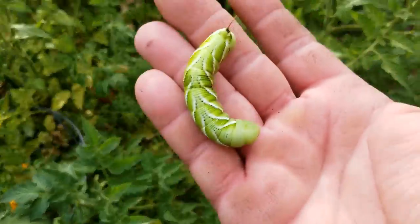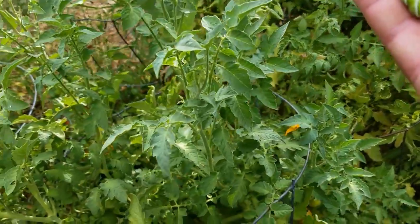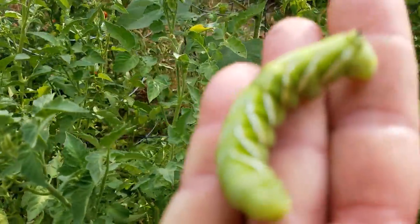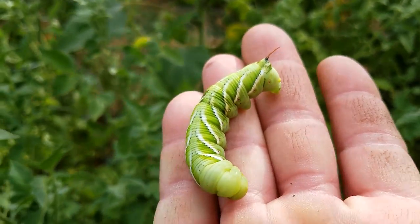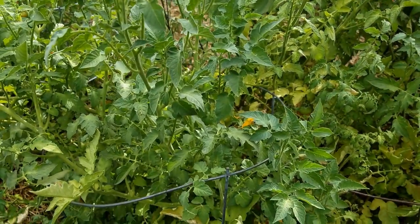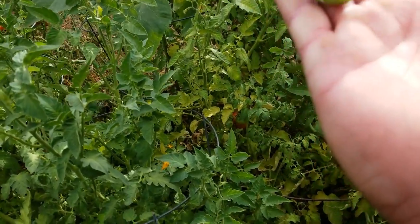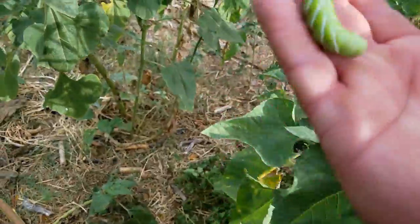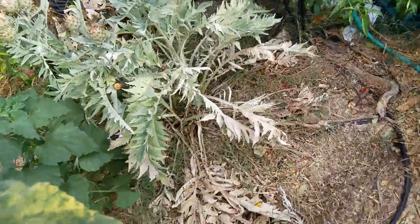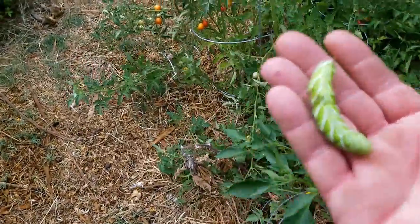These guys are the larva form of the sphinx moth, which is actually a very important pollinator. They've got a little horn on the back — yeah, they look a lot tougher than they are. The sphinx moth usually only comes out at night, that's why a lot of people don't see it, but they're actually an important pollinator of our native desert cactuses and such.